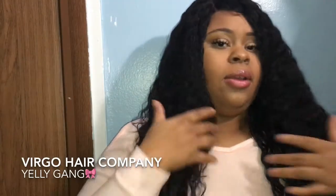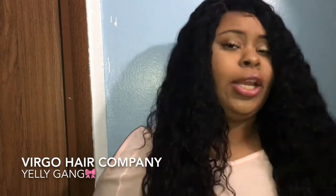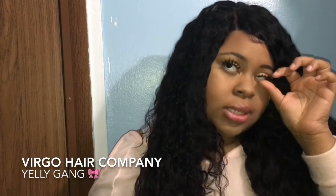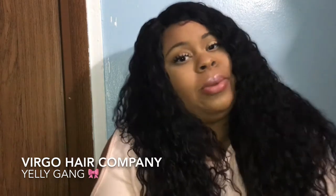I am five-nine, guys, so I'm not too close to the camera, but this hair is freaking cute. I consider this hair like vacation hair and stuff like that.